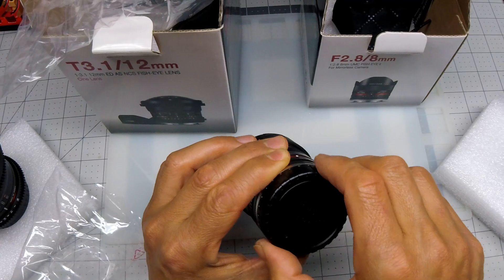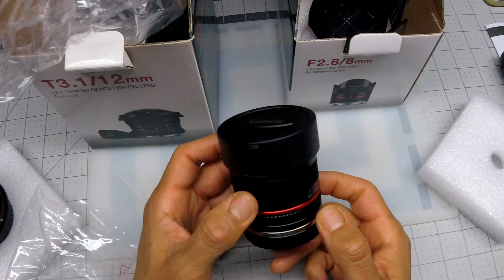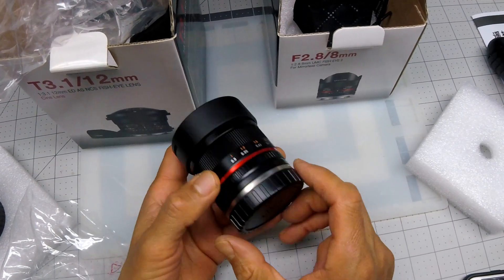Anyway, I just thought it would be kind of cool to show you guys these manual lenses.